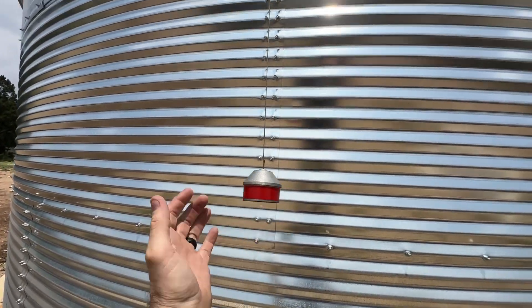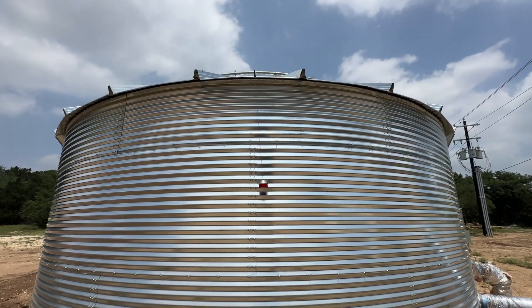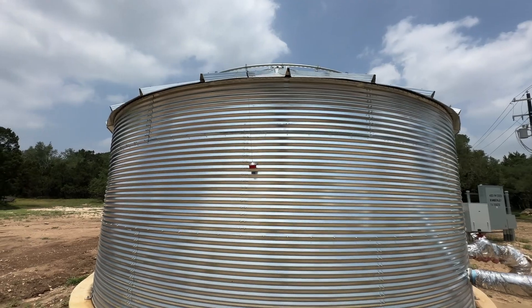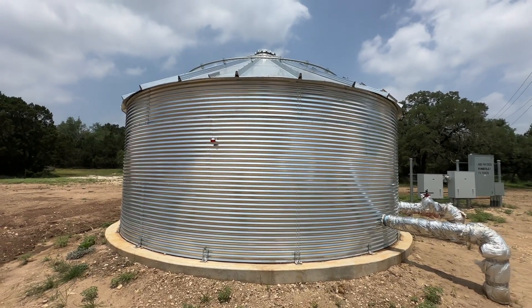So when you pull the indicator down, it's going to go back up naturally to show you how much water is actually in this storage tank. That's our commercial grade levitator level gauge.